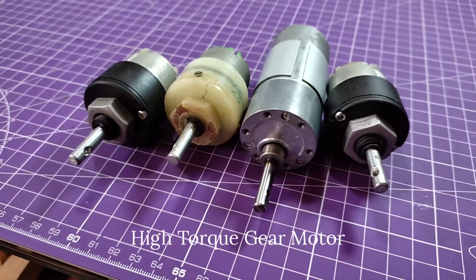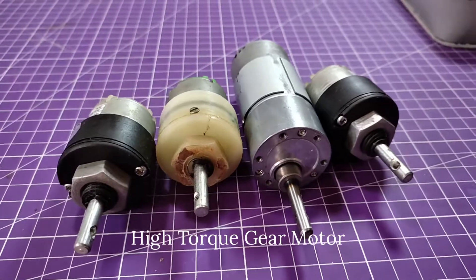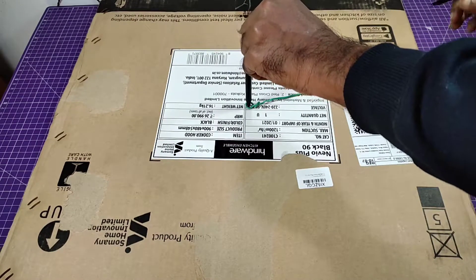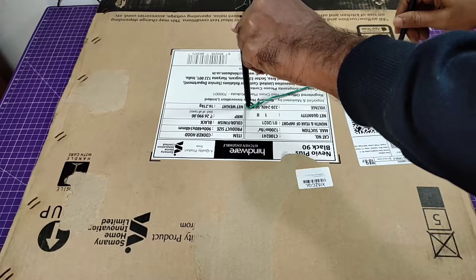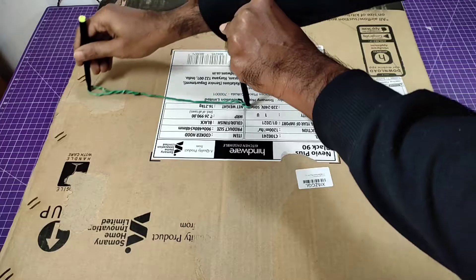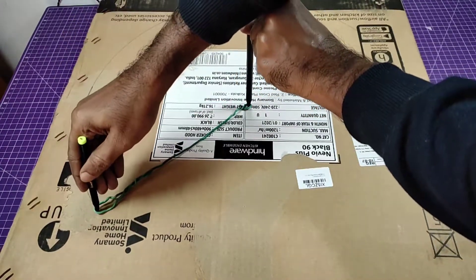Hey, what's up guys, welcome back to my another project. Today I'm going to build a giant wheel, and here are some high torque gear motors — I'm going to use one of them. So let's start the project. We need to have a giant wheel and I'm using cardboard for this.